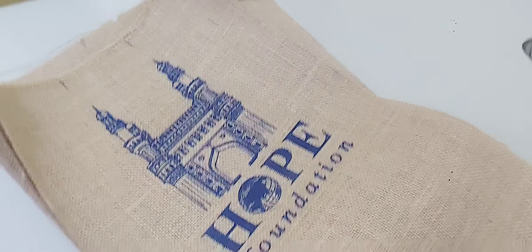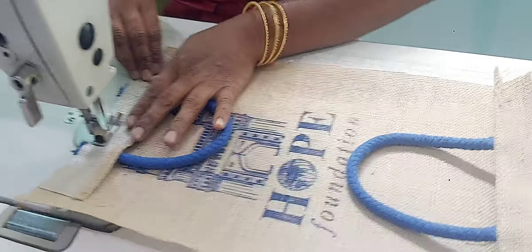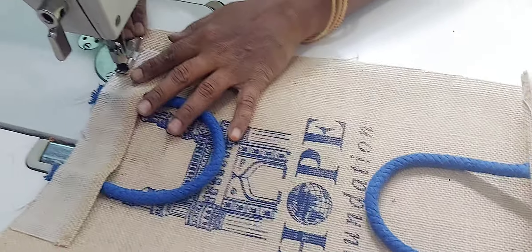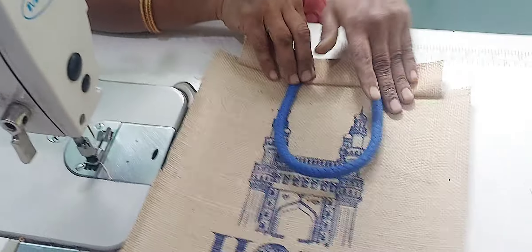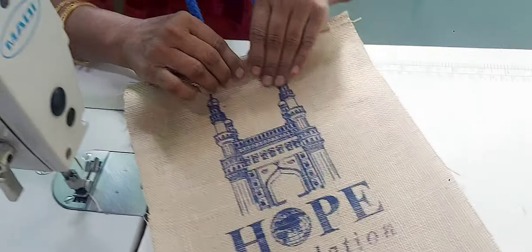After stitching, we will prepare the double stitching handles.